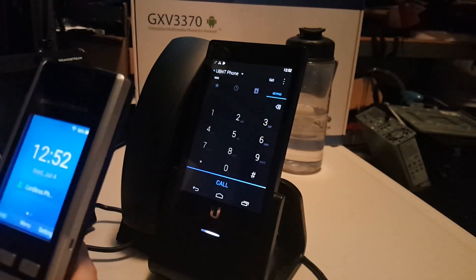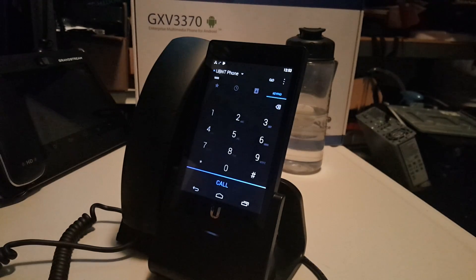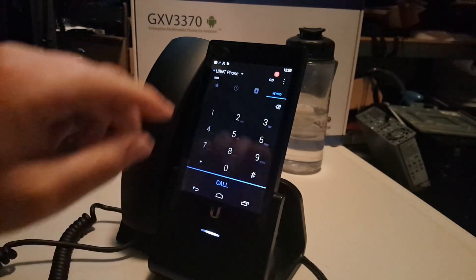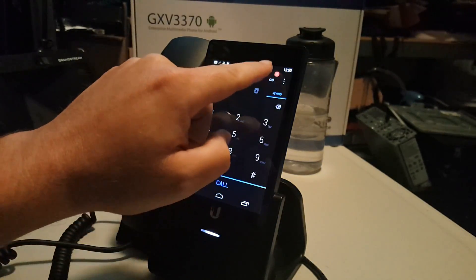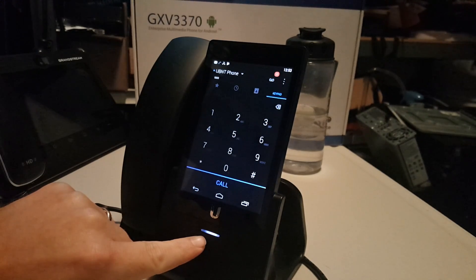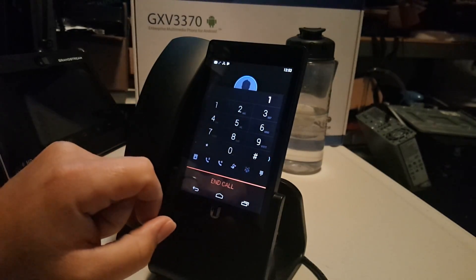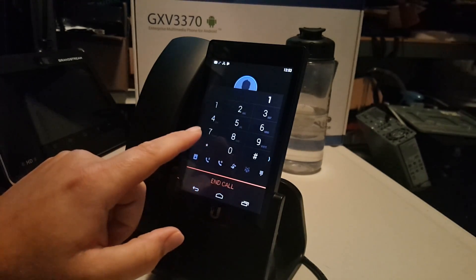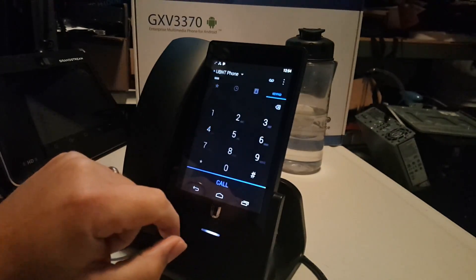We'll unlock the phone and call. I'm going to decline it from the other phone and leave a test voicemail — just a test voicemail. You can see that the voicemail indicator popped up. The little light down here is pulsing. Let's hit the voicemail button: you have one new message — received at 12:53 PM — 'this is just a test voicemail.' Message deleted.